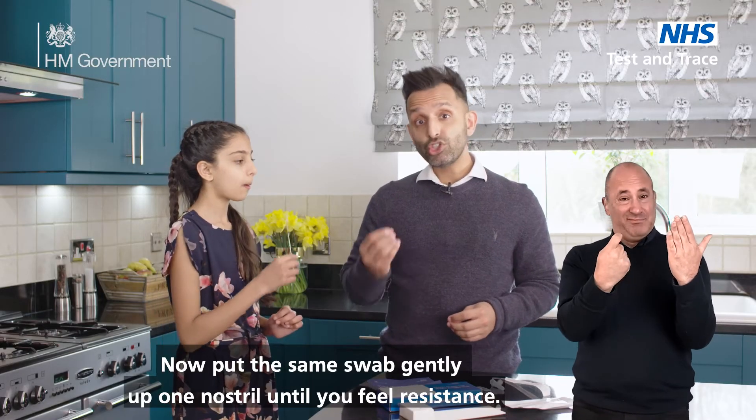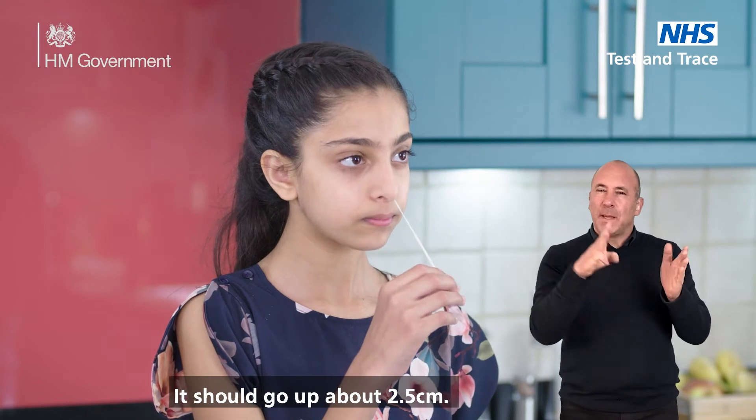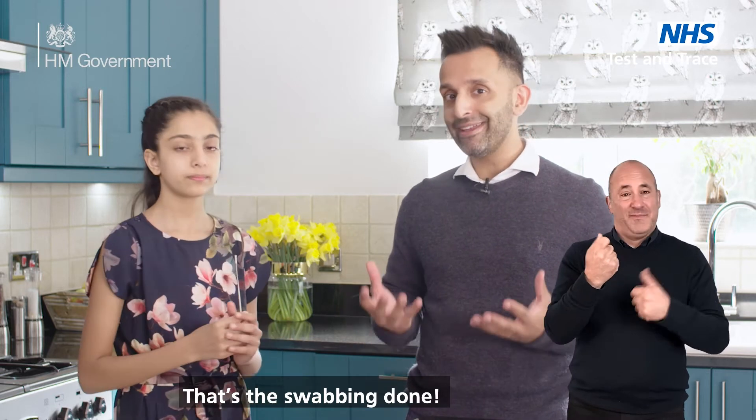Now put the same swab gently up one nostril until you feel resistance. It should go up about two and a half centimetres. Make ten complete circles with the swab in your nose. That's the swabbing done.